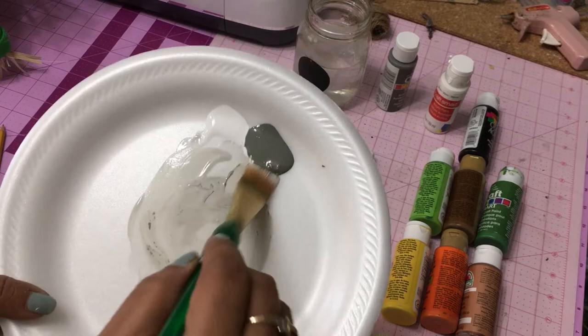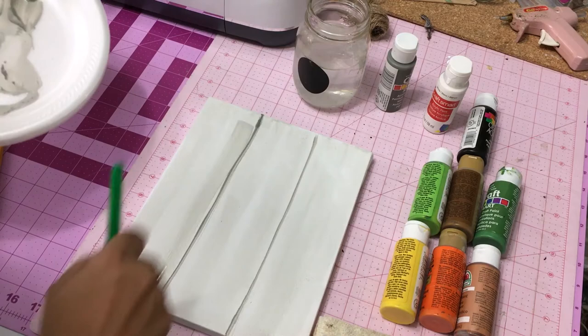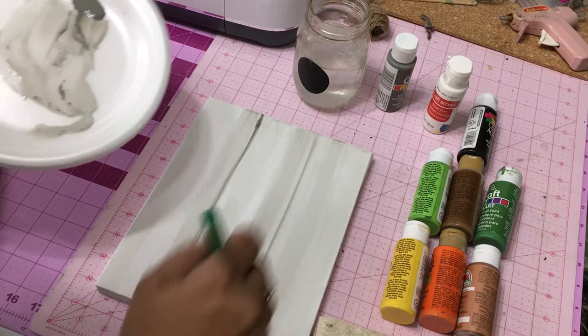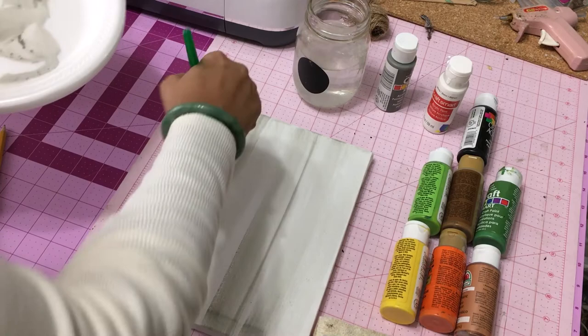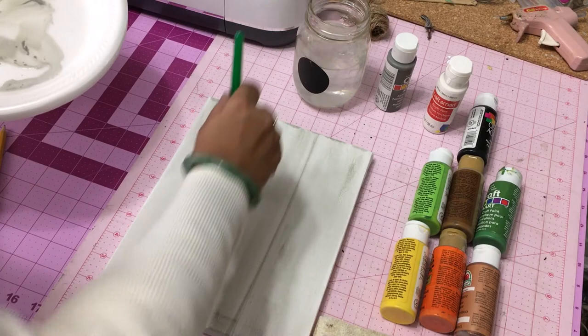Now we're going to load a little bit more of the darker gray and start to define our actual planks. You don't have to be perfect because in real life wood planks are not always perfect — after they age they tend to warp. After putting down the darker color, go back with a little bit more water and a lighter shade and start blending it all out.